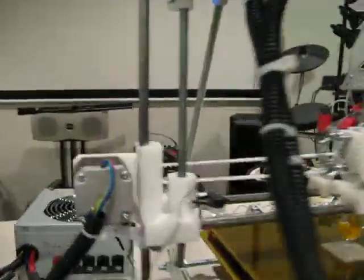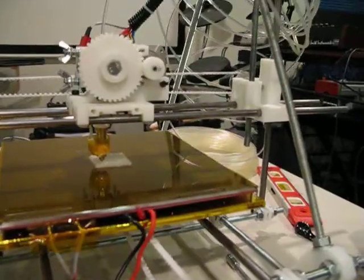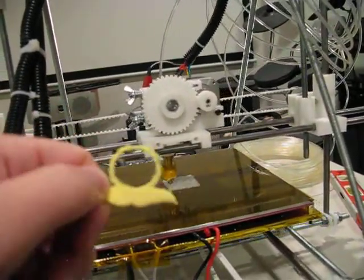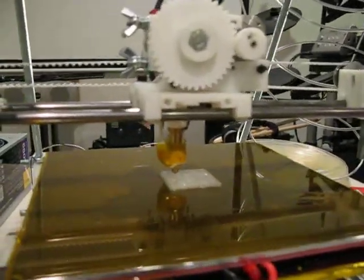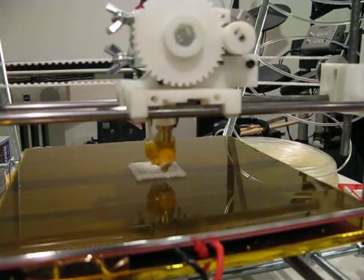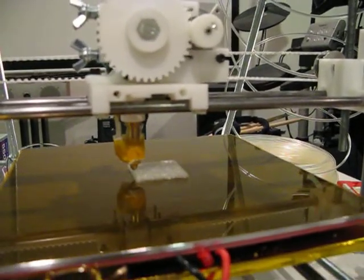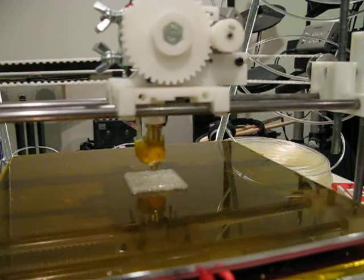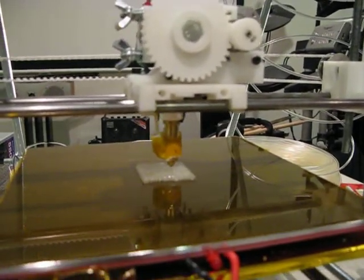I spent about three days doing test prints trying to get decent results. First prints were not so hot — here's an example of a mustache ring that came out pretty poorly. Skeinforge is a program that takes stereolithography files, which are 3D files, and slices them into layers, outputting G-code for the 3D printer. It's a good piece of software but when you first open it, all the settings are quite intimidating. There's quite a few things to tweak.